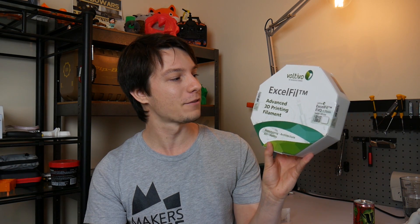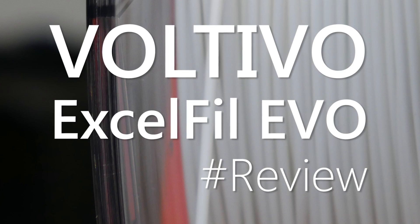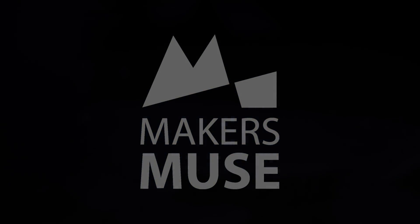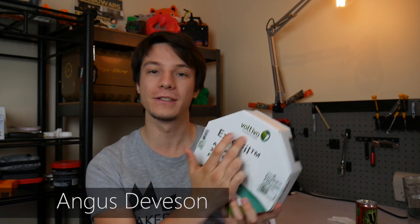What I have here is Voltivo XL Phil Evo, and this one is pretty interesting. This is XL Phil Evo from Voltivo, a company based in Taiwan with German management.